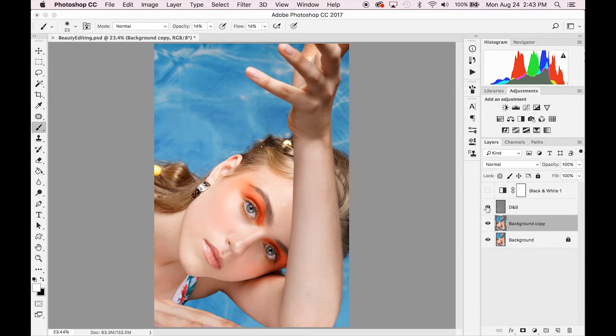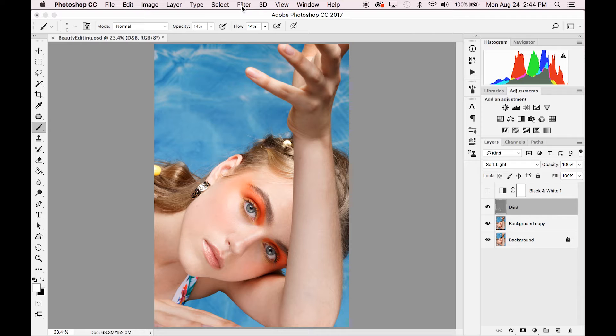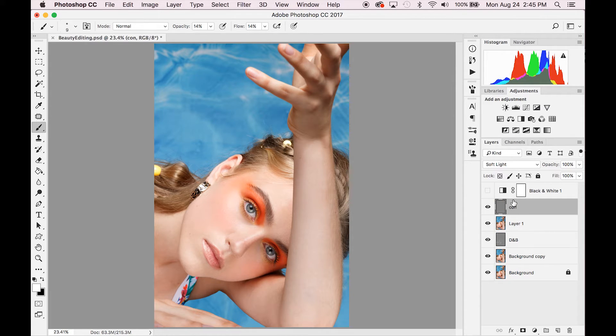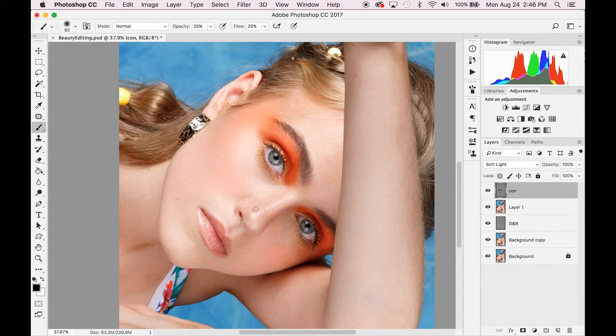The dodging and burning really evens out your skin tone, however it does take away a lot of the contour and highlights. Don't worry about that — we're now going to go in with a dodge and burn layer specifically for contour and another one for highlights. Create a merged layer with Shift+Option+Command+E on a Mac. Then create a new contour layer: Layer > New Layer, change the mode to Soft Light, fill with 50% gray. For the contour layer, we'll use a black brush with opacity 25% and flow 25%, keeping brush hardness at zero.